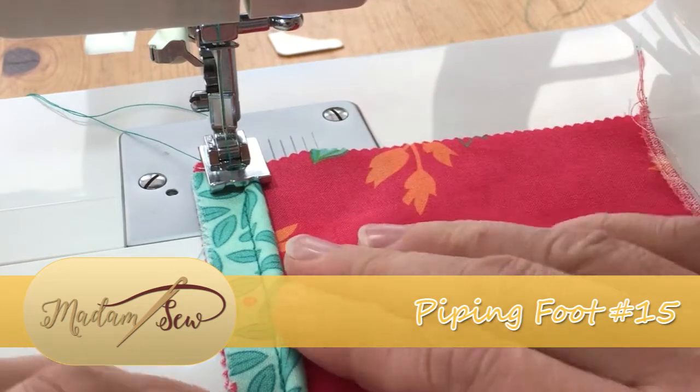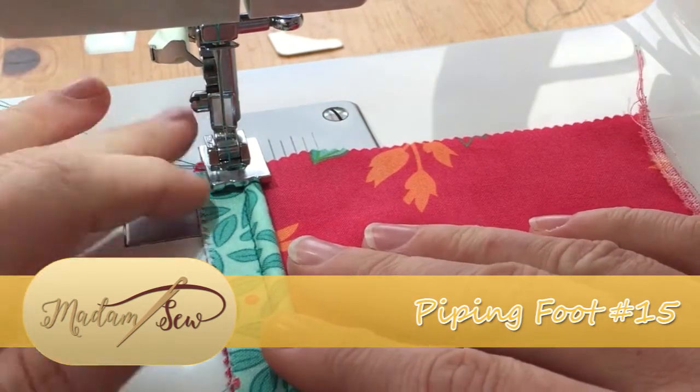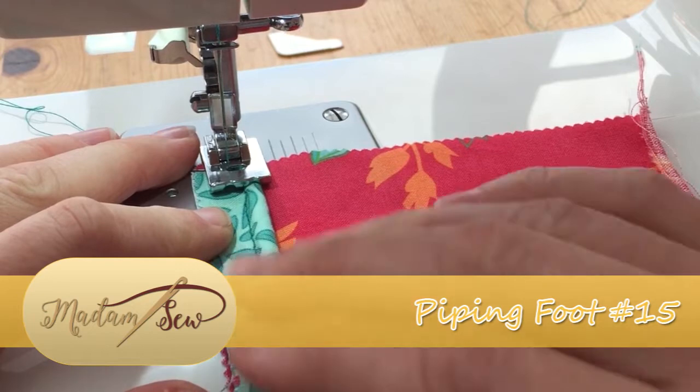We're going to run our piping down the right-hand side of the grooves, and that will then take us through to just attach it neatly to our fabric.